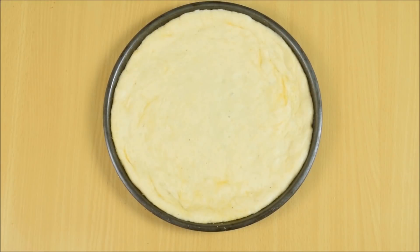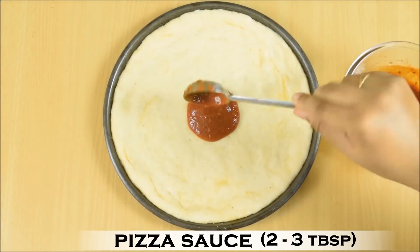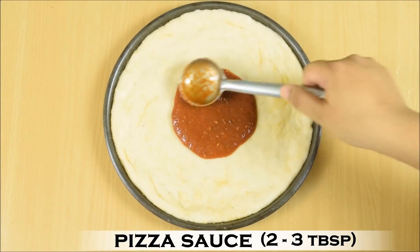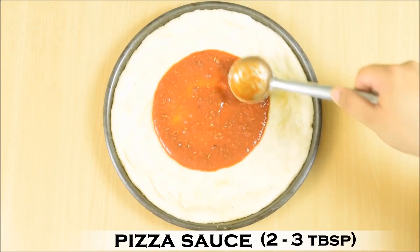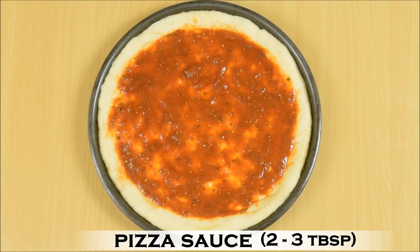After 45 minutes, you will notice that the pizza base has risen. Carefully put 3-4 tbsp of pizza sauce. Remember, spread it very lightly — you do not want to deflate the air. Leave the edges so the pizza sauce and the cheese after melting won't stick to the pan and you will have a clean edge. This is a homemade pizza sauce. If you want to make it at home, please click on the 'i' and check out the pizza sauce video — it is very simple to make.